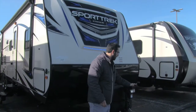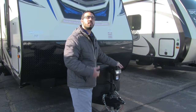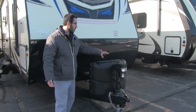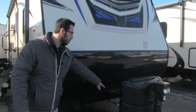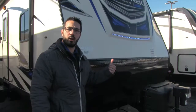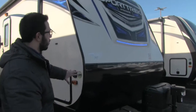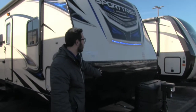Right up front you see they have the power tongue jack, which is definitely a great addition — it makes hooking up and disconnecting your trailer from the tow vehicle extremely easy. Rather than wearing out your arm, you just touch a button. There's a light on there as well for extra visibility at night. Right behind that are your 220-pound propane tanks with the propane tank cover, and behind that you have rails where your battery box will go. Coming up the front is black diamond plating, which blends in with the rest of the camper and does an excellent job of protecting the front end from rocks or debris thrown up by your tow vehicle.